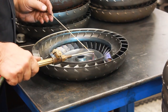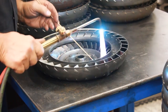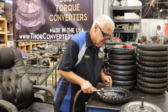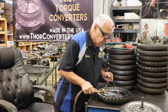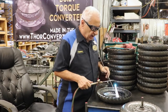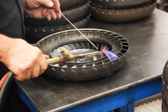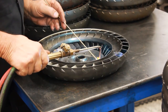Pretty much anybody can do this with a little bit of practice. I've been doing it a lot — over 40 years. When I first started doing this, they were for Allison 545 converters and they were a little more severe than the normal Turbo 400, basically the same turbine, only a little heavier duty.